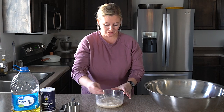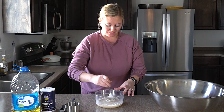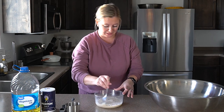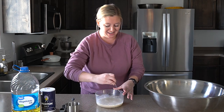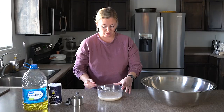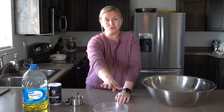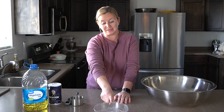To mix the yeast, sugar, and water, I just like to use a fork. It's quick and gets out all the lumps of yeast really quickly. Just give it a nice mix — it doesn't have to be perfect. Once you have all three things incorporated well, set it aside. It's going to bubble, rise, and pretty much double in size. Wait about 10 to 15 minutes for that to happen, but watch it because it can bubble and overflow.